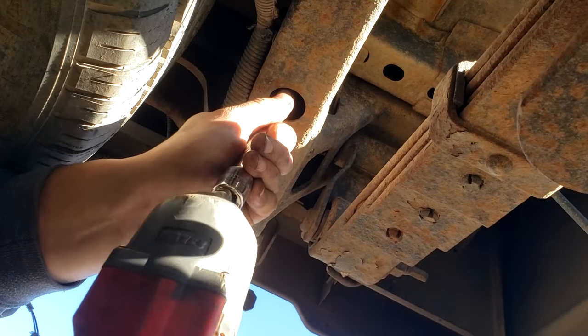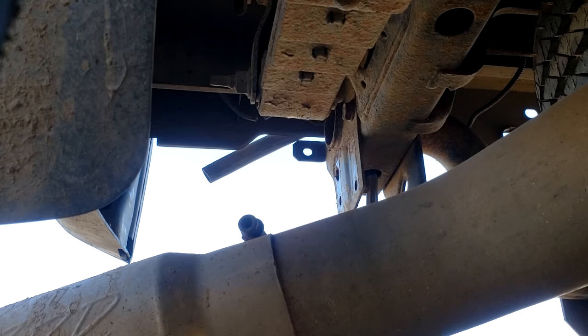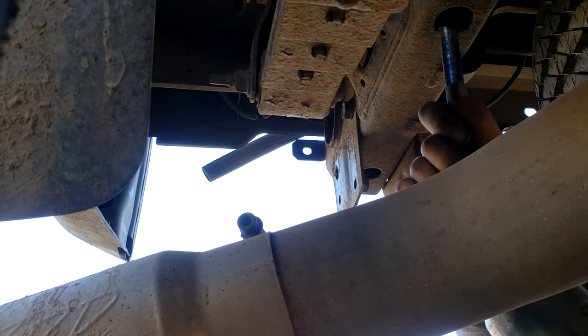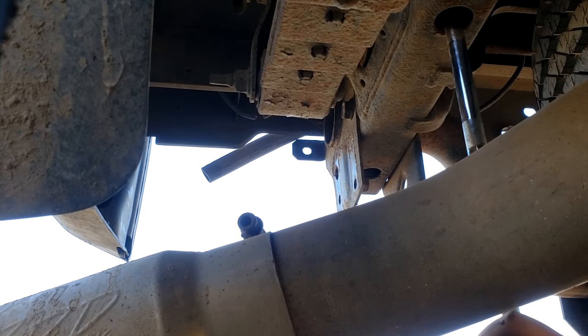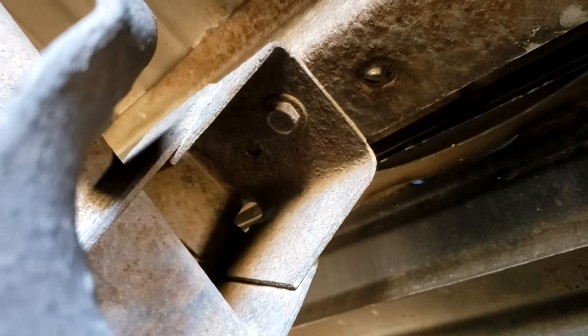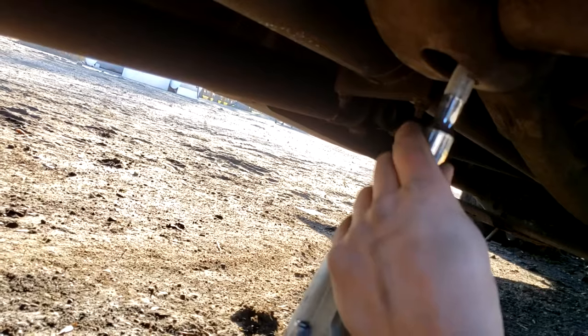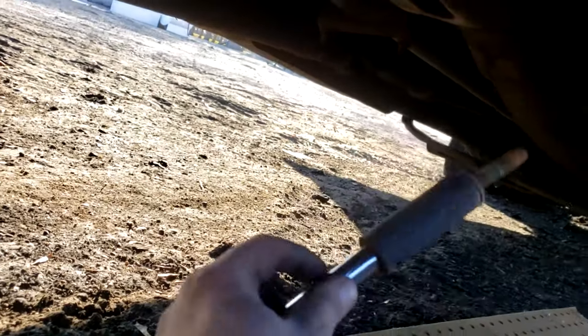My exhaust is kind of in the way there, so I grabbed another extension. Got the four rear bolts off. Looking for the remaining bolts — right away I can see there's one right there, kind of in front of the leaf spring. I think it's just six bolts total. I'm going to go ahead and take these last two bolts out, sticking my extension up through the frame to reach that bolt. That should be all of them.